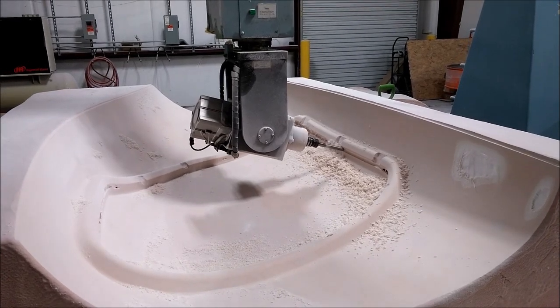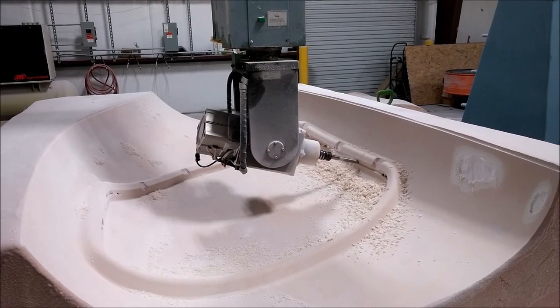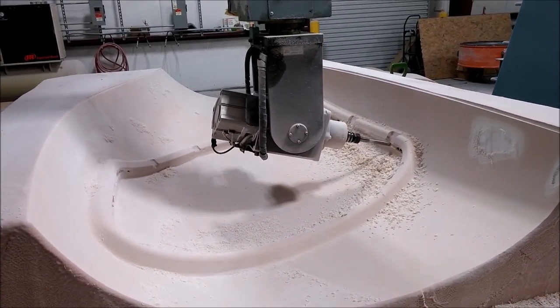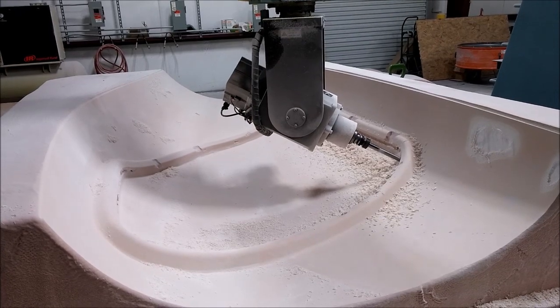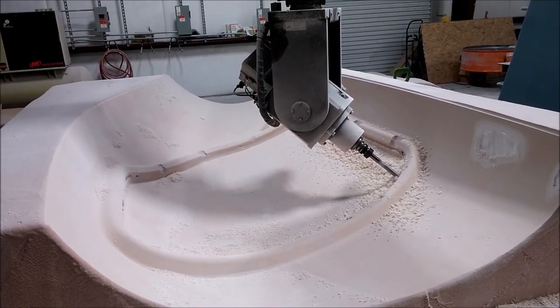Meanwhile, the plug finally finished the vertical cut and is ready to do the undercut. On the right-hand side of the plug you can see a couple of spots where we didn't wet down the glass enough when creating the plug, so the mill tore it up a little bit. But it's an easy repair and it's in an area we're not using anyway — the outside of the flange area — so not a big deal.